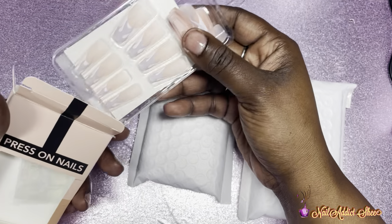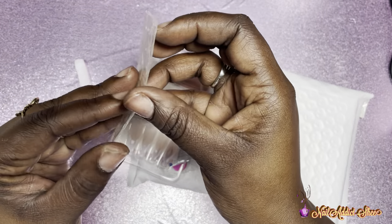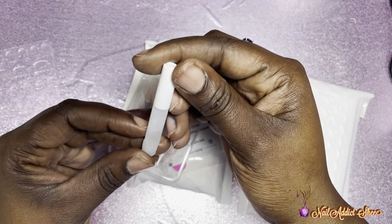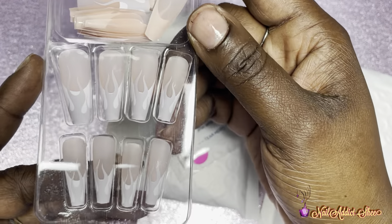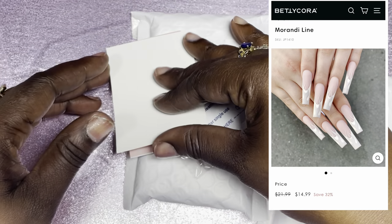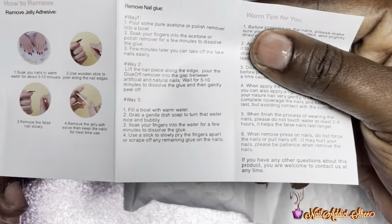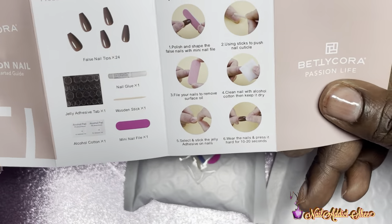I'm opening up the first pack to show you everything that comes in each of the press-on nail sets. The first thing I want to show are these sticky tabs, which are for temporary wear — if you just wanted the press-ons on for a few hours. They also come with a thing of glue and your press-on nails. This first design I chose was a french tip with a gray flame, super cute. It also comes with an instruction manual that goes step by step into the proper prep for long-lasting press-on nails.